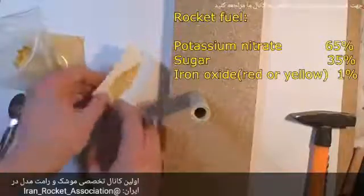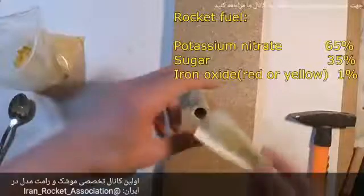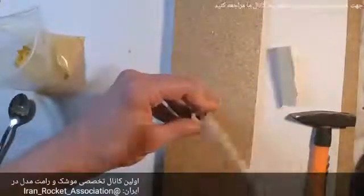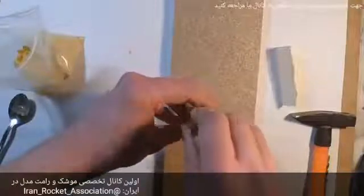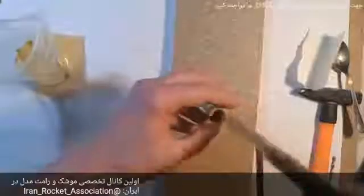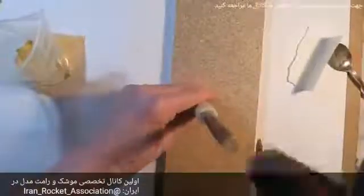I place a small amount of rocket fuel into the PVC tube and begin hammering it. I first need to make 3 weak strikes and then up to 10 strong strikes. Then I repeat with the next portion of rocket fuel. It is critical to take exactly small quantities each time and hammer with the same number of strong strikes. Repeat these steps until the tube is completely filled.